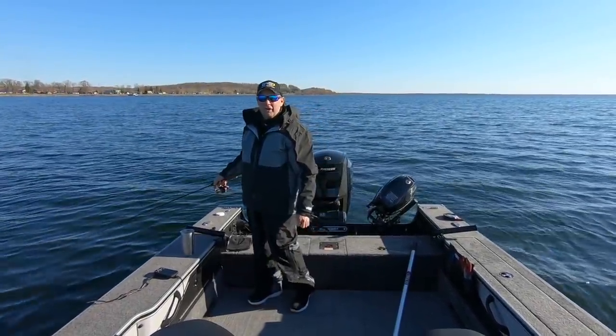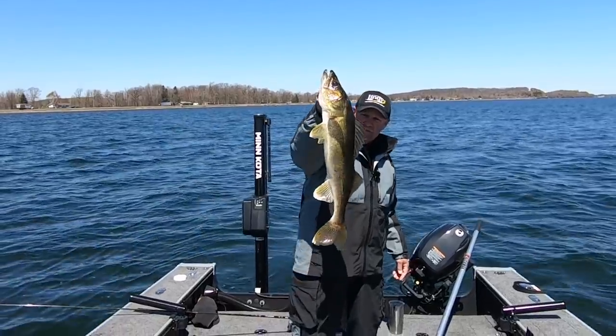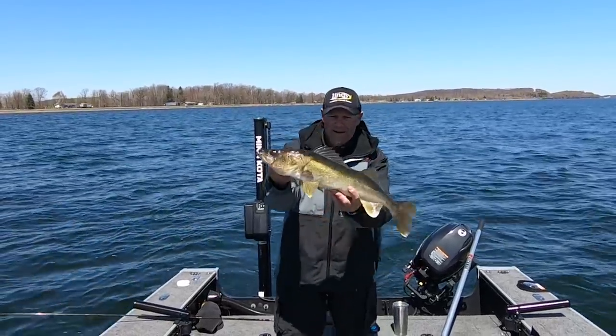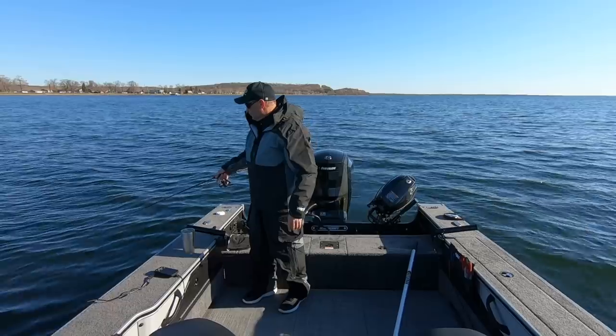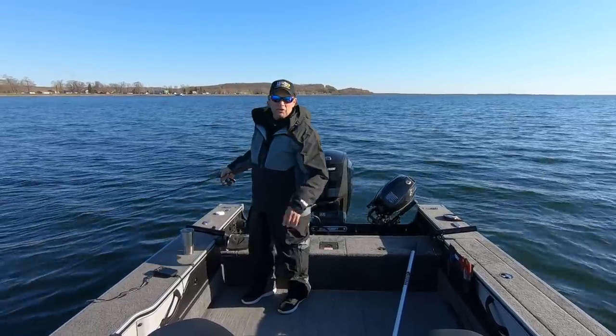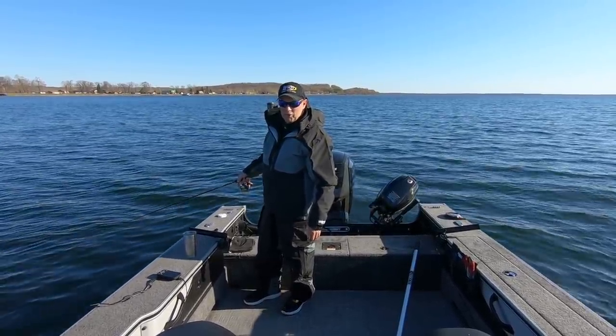Good morning, I'm John Thielen. Today I'm Fish Ed. We're out doing some spring rigging. A couple tips and tricks for rigging minnows that makes a difference, because I do believe that minnows are really the key in the spring when this water is cold. So that's what we're going to talk about today — a few little tricks about how to rig minnows and be more successful with it.